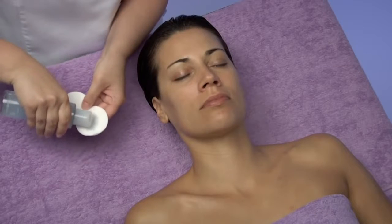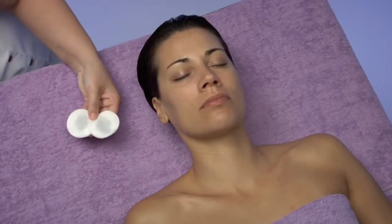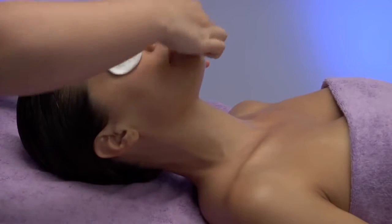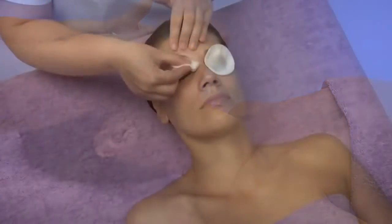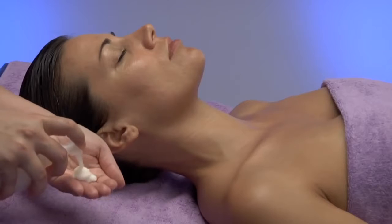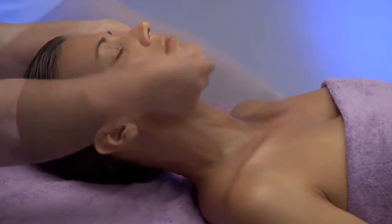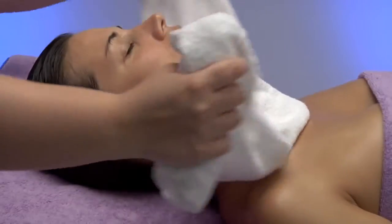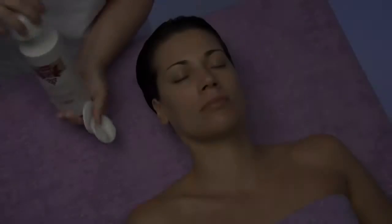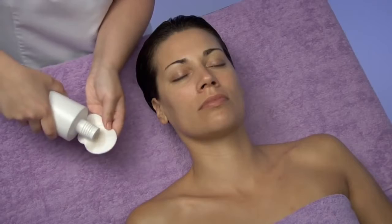We perform the makeup removal of the skin by first removing the product from eyes and lips with cottons moistened with the product. Afterwards, we will clean the face, neck and décolleté with nettare d'uva, performing circular movements. When finished, we will remove the product by using a gauntlet or a towel moistened with water. Next, we will tone the skin with Pioce di Vigna, applying it with soaked cottons.